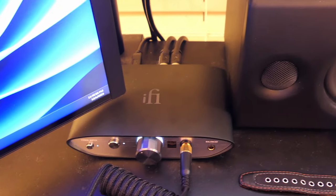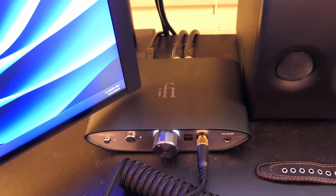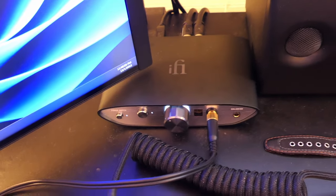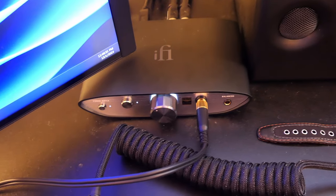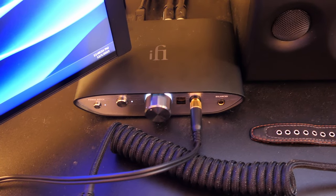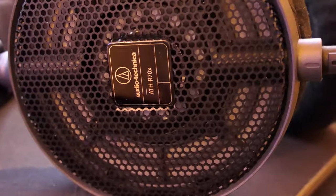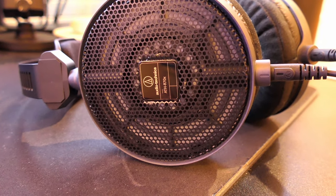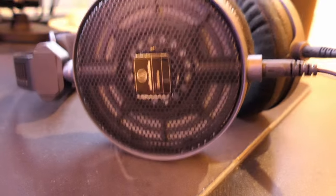It's actually connected to a USB hub right now, just to save a USB 3.0 port. It does power all my headphones — easy-to-drive stuff like the Sony MDR-1AM2, as well as more power-hungry stuff like the Audio-Technica ATH-R70X, which is around 470 ohms, and my HD6XX which is 300 ohms.